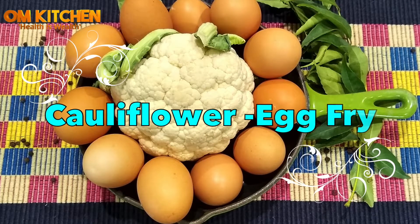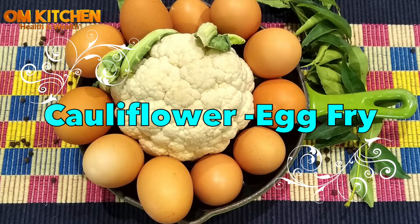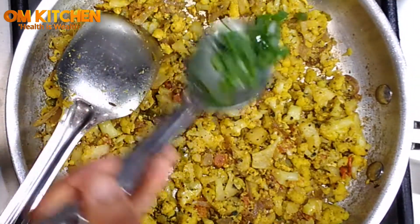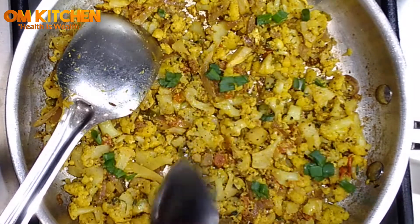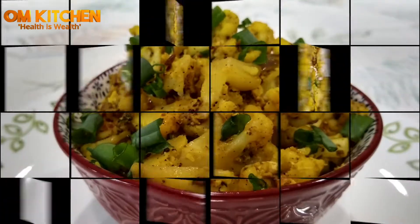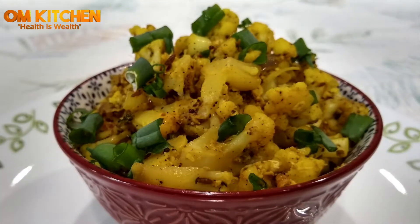Cauliflower is not just meant to be a rice substitute or to do fried Manchurians. It's a versatile vegetable that can be cooked in different ways. The recipe I would like to share with you all is the cauliflower egg fry — a good way to make kids eat cauliflower with eggs. You all will like it too. It's very simple and can be made in few minutes.